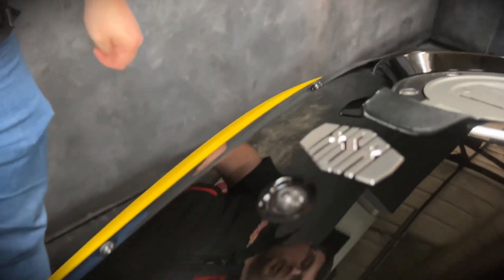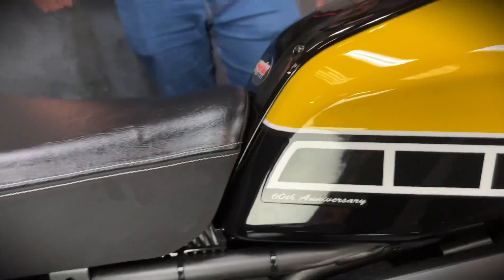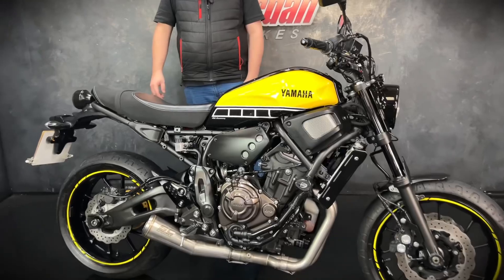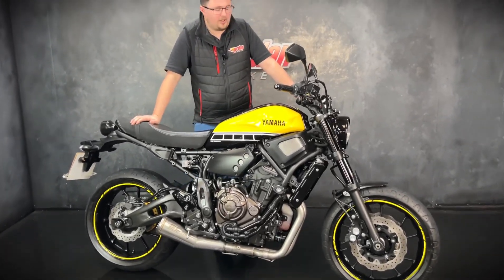It's A2 compatible as well, which is pretty cool. You can stick a restrictor on these and they're just great value for money and a lot of fun to ride.